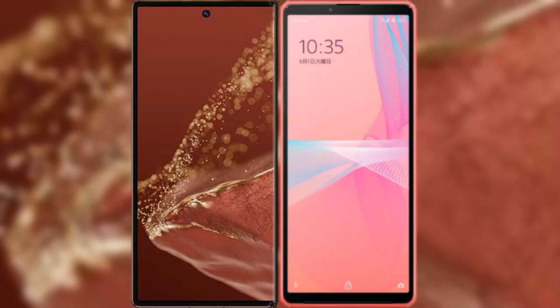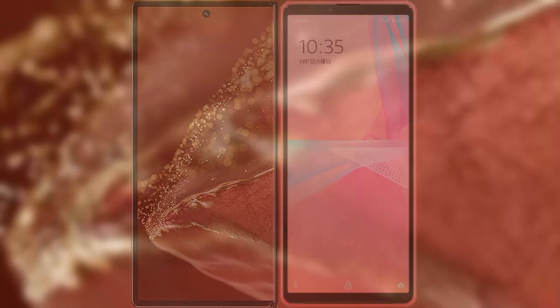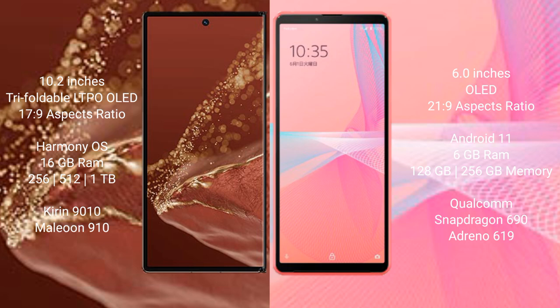I will compare the new Huawei Mate XT Ultimate with Sony Xperia 10 Mark III. The Huawei Mate XT Ultimate features a 10.2-inch triple foldable LTPO OLED display with an aspect ratio of 17.9. The Sony Xperia 10 Mark III has a 6-inch OLED display with an aspect ratio of 21.9.